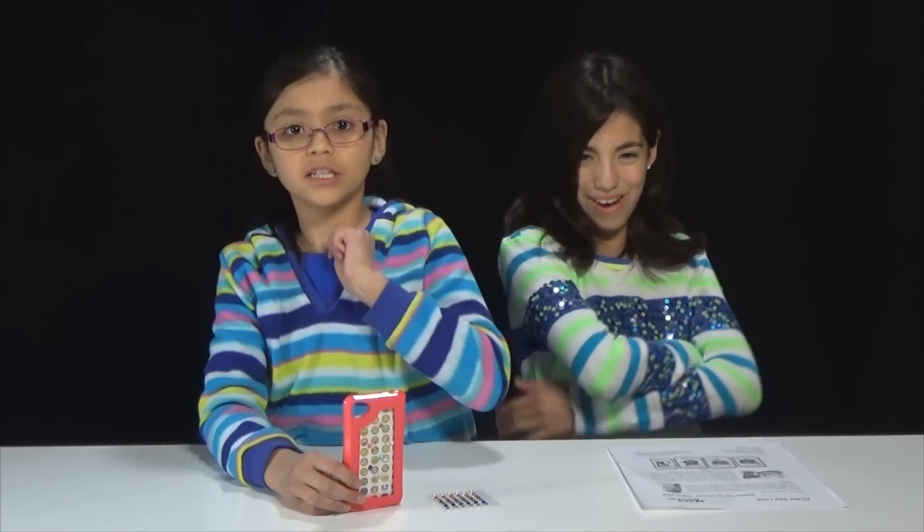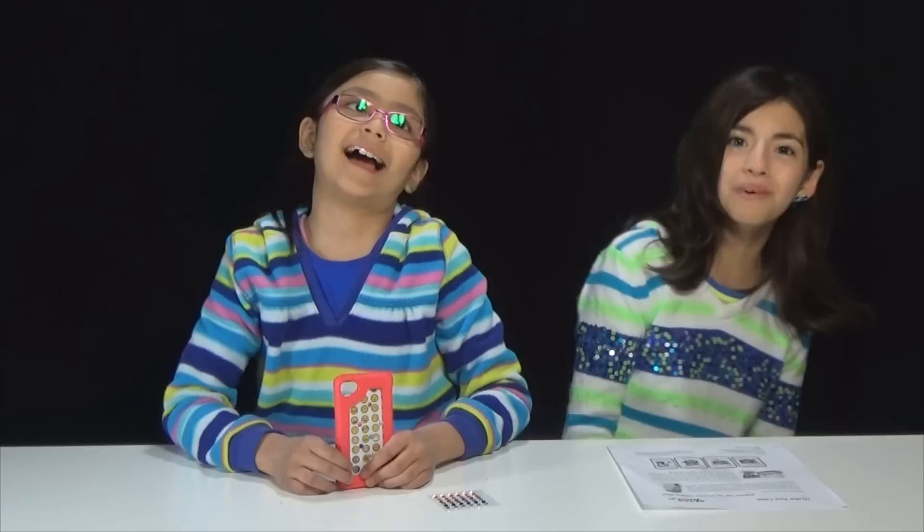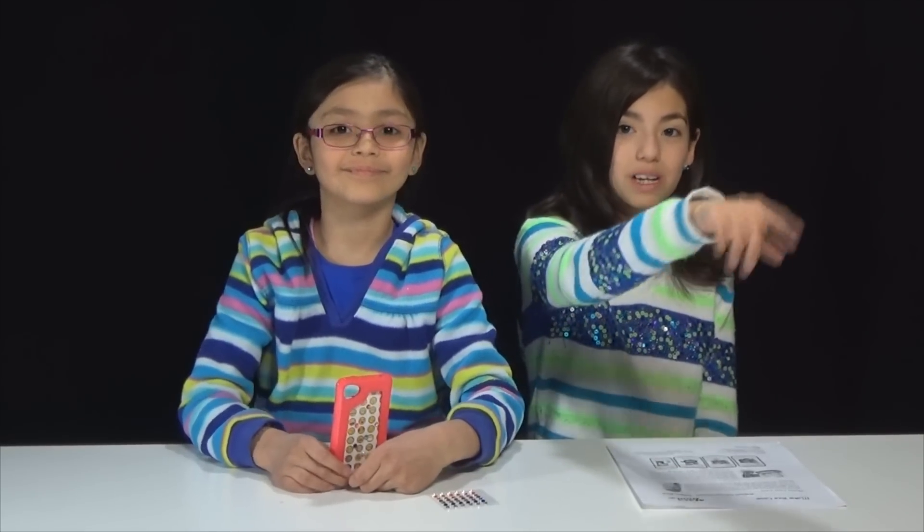Thank you, Maya Groove! I'm a panda. So bye guys — like, subscribe, watch other videos. Once again, thank you Maya Groove. And if you go down the description box, I'll have links to our Instagram. See ya, bye!